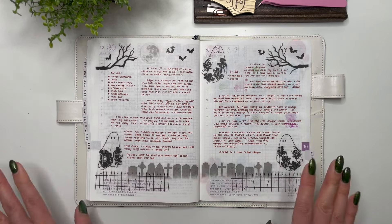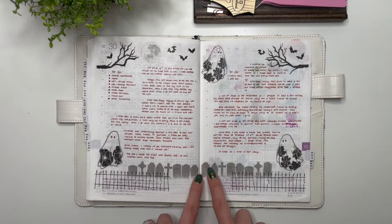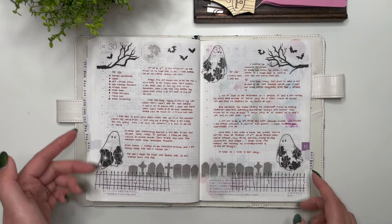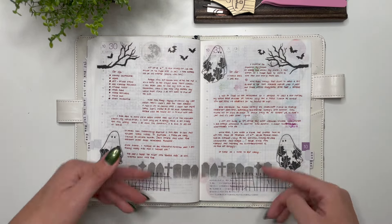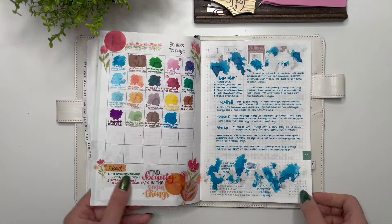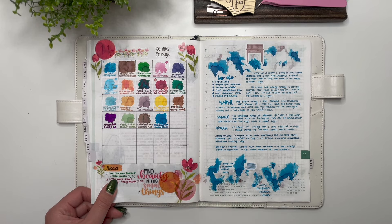Then stickers from According to Ali for Halloween — I actually really like how this turned out. I don't normally decorate for Halloween but this one was really fun: the fence, the gravestones, the ghosts, the trees. I love the symmetry in the bottom half and with the trees. Then, wow — an incomplete 30 Inks 30 Days for November, and there are books I read noted there as well.